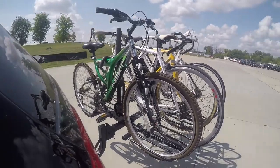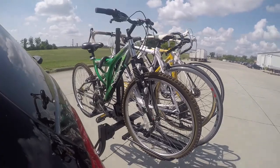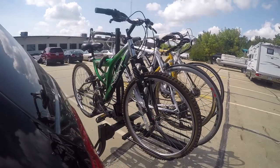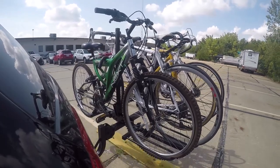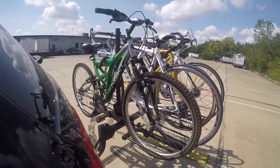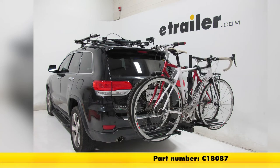Here on our test course, let's first go into our slalom. This is going to show side to side action, such as going over potholes or uneven pavement. Then onto our solid speed bumps. This is going to show an up and down action, such as pulling in and out of a driveway or out of a parking lot. Then finally onto our alternating speed bumps. This is going to show a twisting action, such as going over potholes or uneven pavement. And that's going to complete our look at the Curt Platform Style 4 Bike Rack, part number C18087.